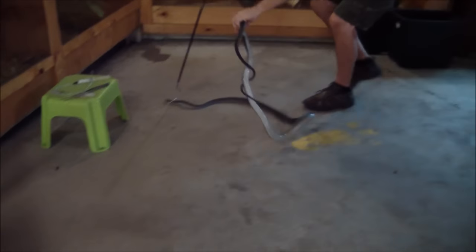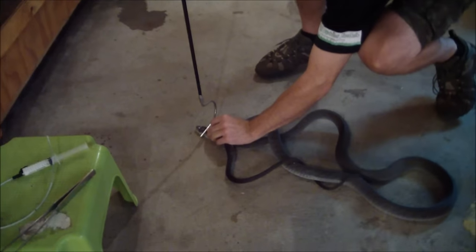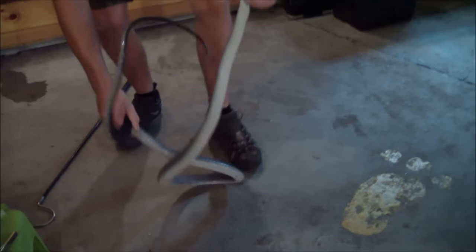His skin is so sensitive. I'm putting just enough pressure just to stop him from pulling out. Don't want to hurt the snake obviously — I love my snakes.